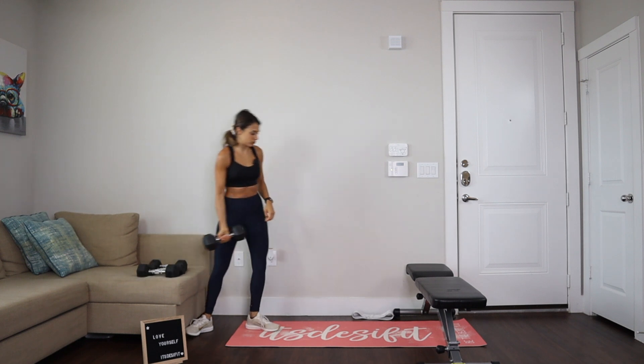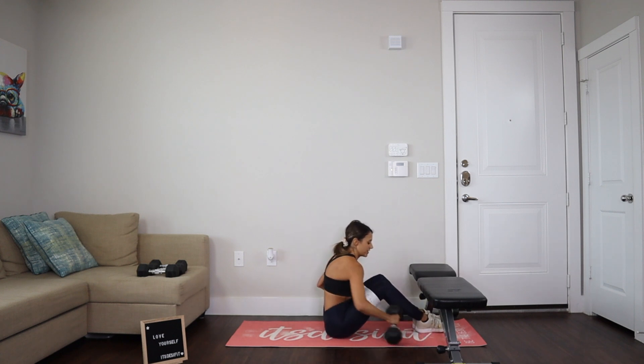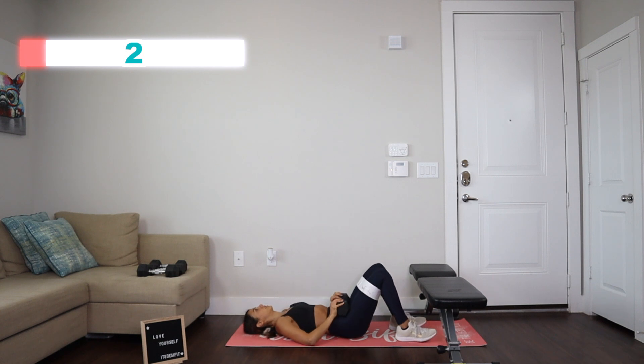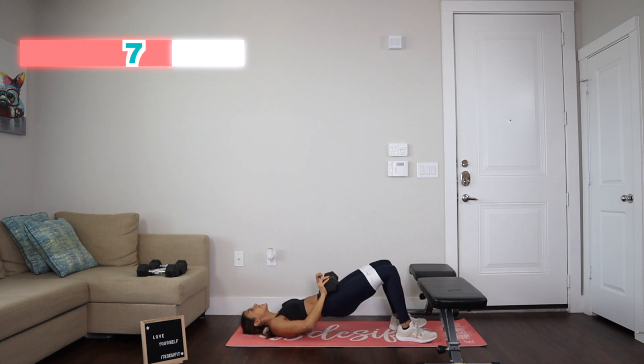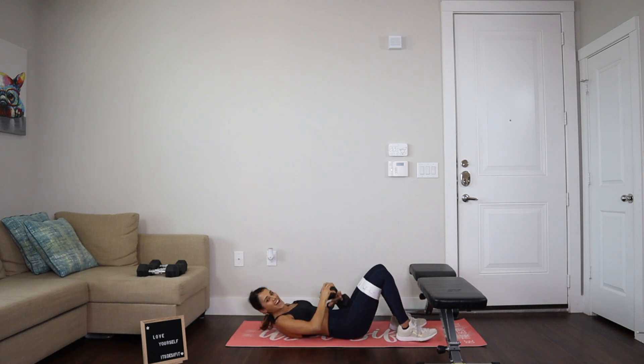Last move — let's go down, grab the band and the dumbbell. Ready? We've got 10 of these — and go: one, two, three, four, five, six, seven, eight, nine, and ten. And let's hold it — it's the last one! Hold it for ten, nine, eight, seven, six, five, four, three, two, one. And let's go back down. Let's go and get rid of that band.